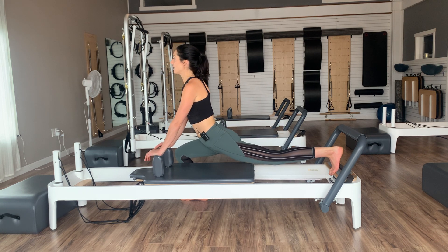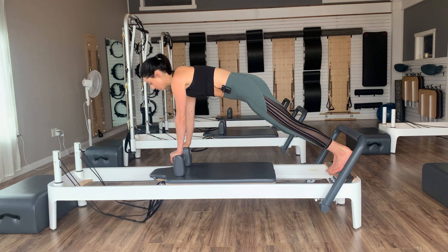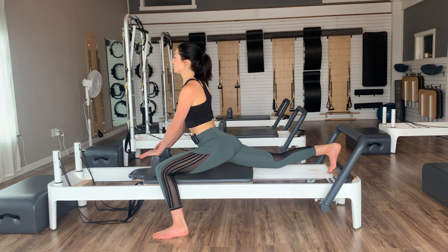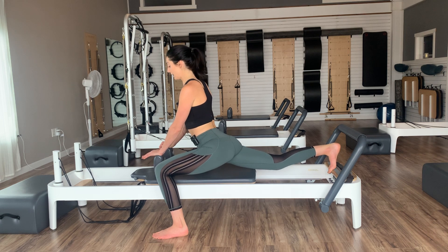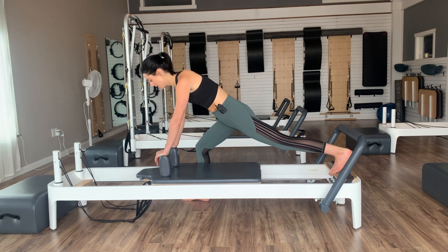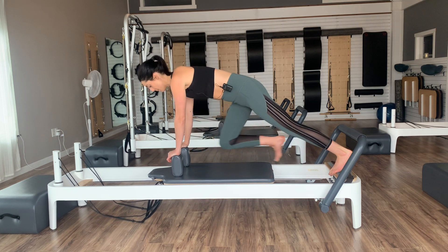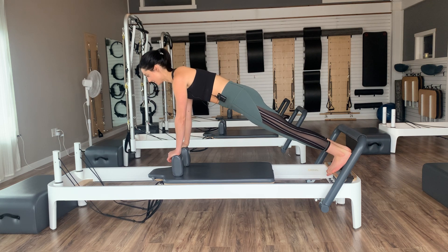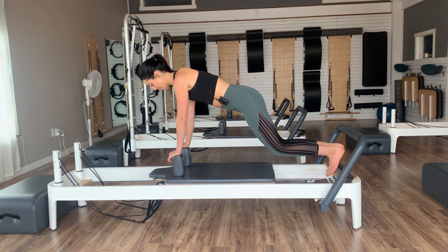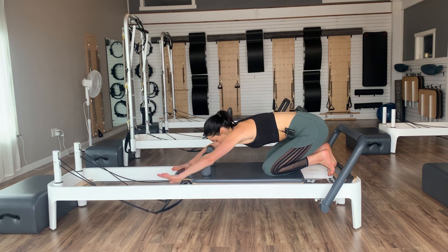Lift the hips up — shoulders should come right back over your hands. Step that left foot back up, hold your plank. Step to the right, lower the hips, lift the chest, stretch out the front of your left leg. Lift the hips, take that right foot back. One more on each side — left foot down, lower the hips, lift the chest. Lift the hips, step back up. Last one to the right — step down, lower the hips, lift the chest. Lift those hips, step back into your plank. Hold the plank for six, three, two, one — bend your knees, come down, and give yourselves a little stretch into child's pose.